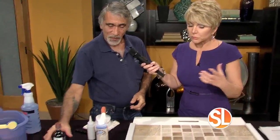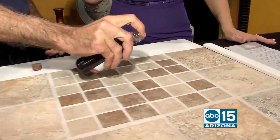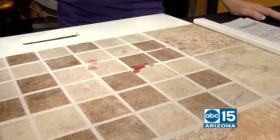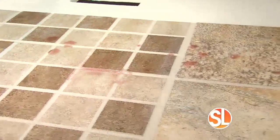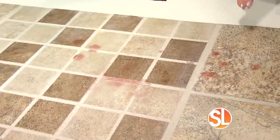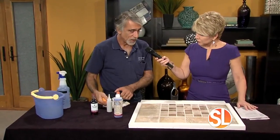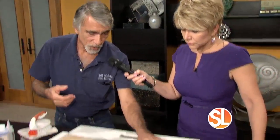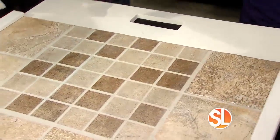What happens when you spill something on it? This color seal will not let dirt or anything penetrate it. Here's a small bottle of wine — pour just a little bit on here. Red wine would normally be a killer for any type of grout. If you have unsealed grout without a color seal like this, it automatically stains. Sometimes we use soy sauce too, because that's a really good stain test. Look at that — no wine, it didn't penetrate.